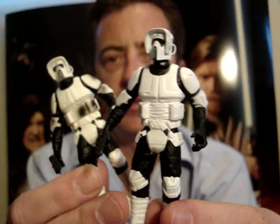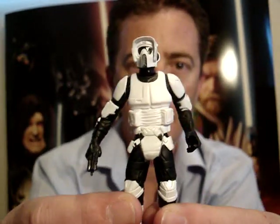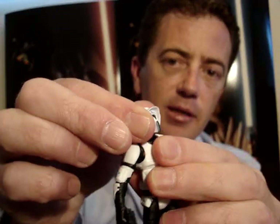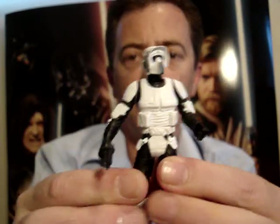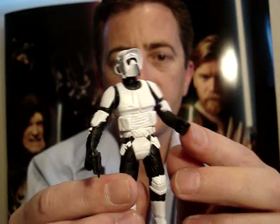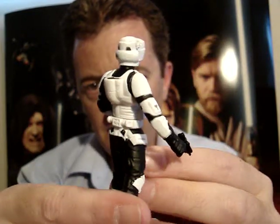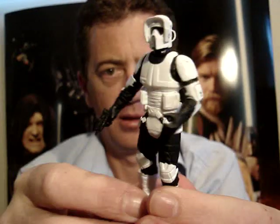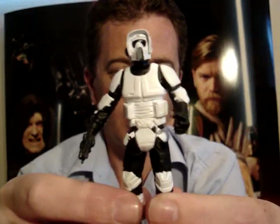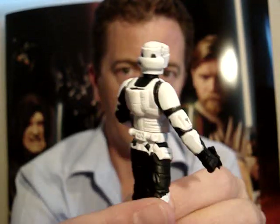By today's standards their articulation is pretty poor. They've just got the swivel neck and swivel shoulders, no articulation to the elbows or wrists, swivel waist and swivel hips, no articulation in the knees or ankles. Like I said, the vintage one and the commemorative Tim one are definitely superior to these ones.